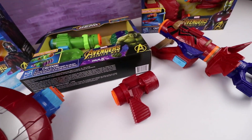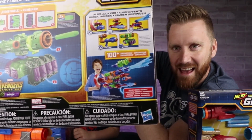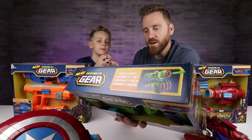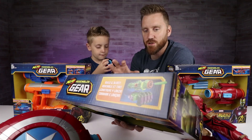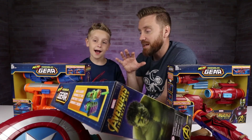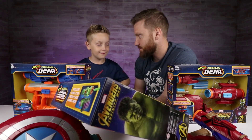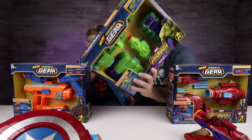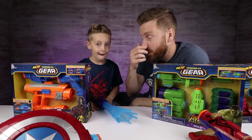The cool thing about this Nerf Assembler Gear is you can put them all together and create the ultimate blaster. We've been promising that we were going to do it, and now we're about to do it. We're going to let you build your blaster, I'm going to build my version, and then we're going to let everybody comment on who their favorite is. Then we're going to take your version out and test it on our Thanos dummy.